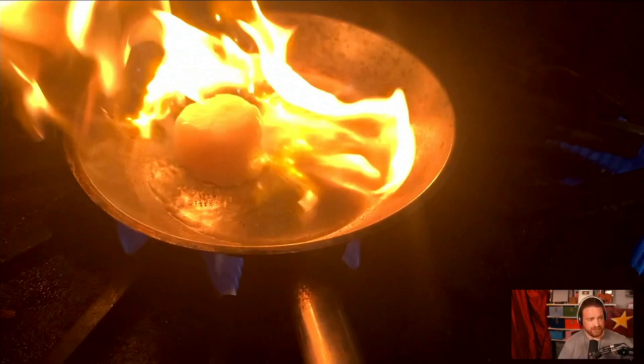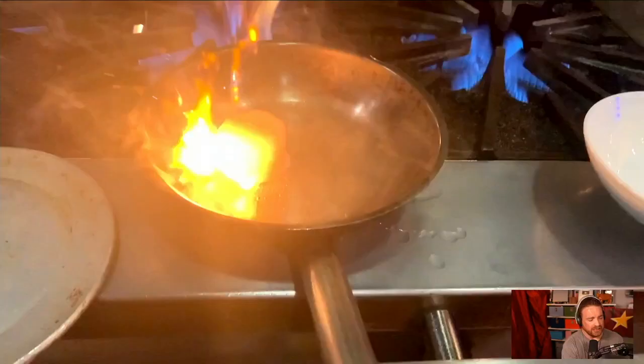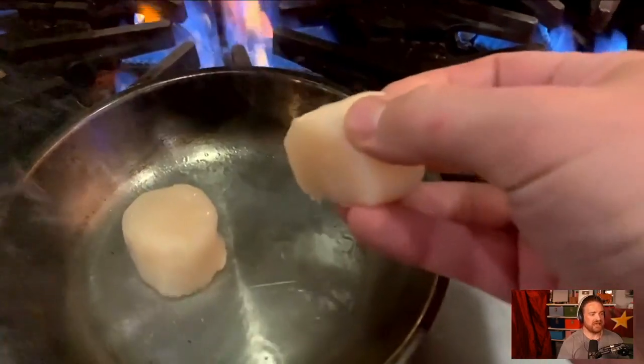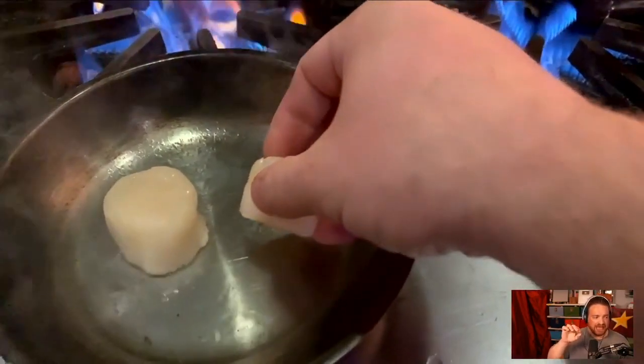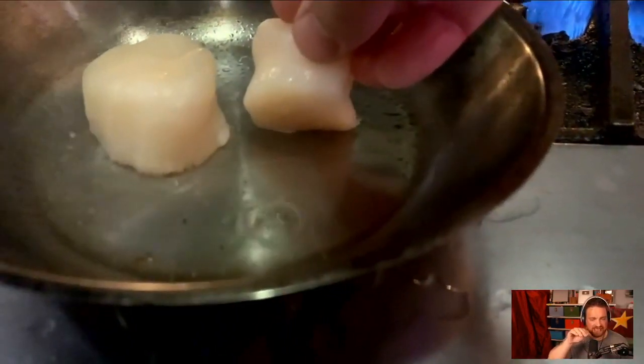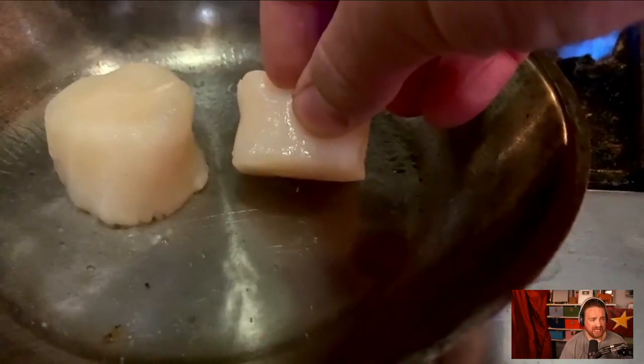Here's a pro-level tip: when adding scallops to the pan, push the back edge of the scallop into the pan first before the front edge hits the pan. You're not putting the whole scallop down flat at once. You're basically holding the scallop and pushing that back edge into the pan, letting it set for a second. There may be a little flame and oil spitting — yes, it's hot, but that's the price you pay for expert-level seared scallops. This technique keeps the shape of the scallop nice and round, high and tight, by letting those proteins start to coagulate on the edge first before dropping it fully into the pan.